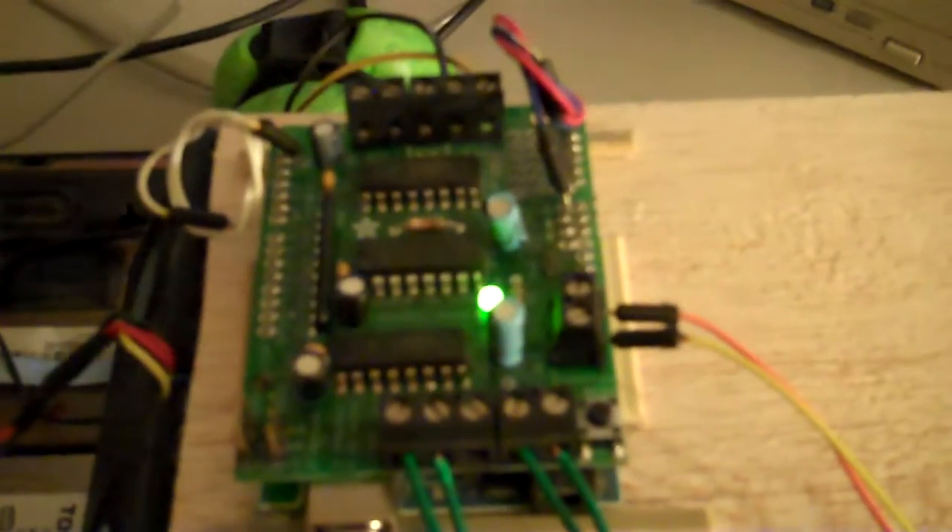The 12-volt battery pack fits right underneath. It powers the motor driver shield for an Arduino, and it powers all three motors.